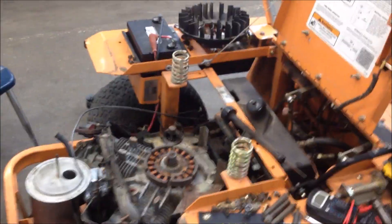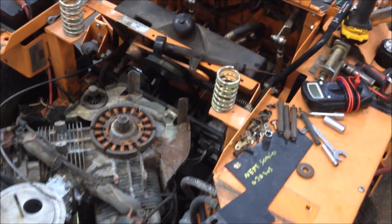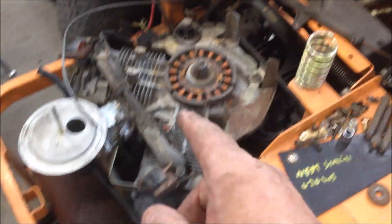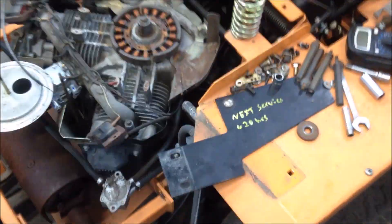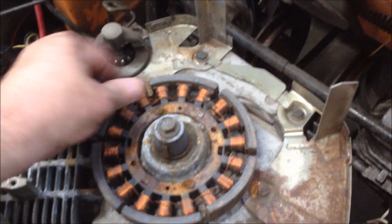Good afternoon. I've got a quick tutorial on why a 22 horsepower Kohler engine stopped charging. As you can tell, I pulled the flywheel off with the appropriate puller, and all the magnets on the inside of the flywheel have come off and are stuck to the stator.